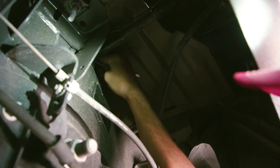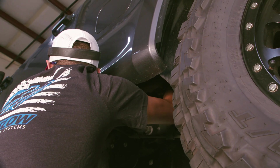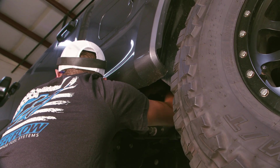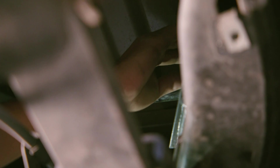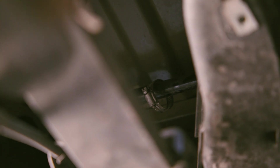Loosen the gear clamp securing the rubber fuel fill tube to the steel fill neck. The gear clamp is located above the driver side frame rail, below the fuel fill door. Access the fill neck tubes through the front of the driver side rear wheel well. Leave the gear clamp on the steel fill neck as it will be reused when installing the new fuel tank.